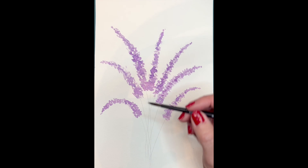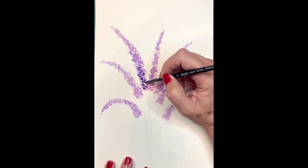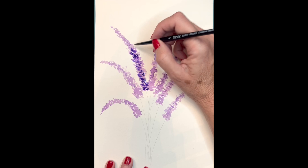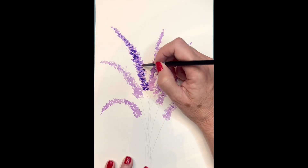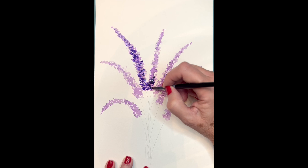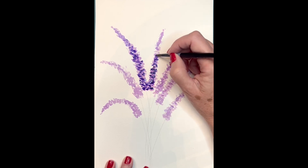Now I'm going to go ahead and darken my lavender slightly so that I get a different tone. This is how we're going to make contrast between the light and the dark, and I'm going to do this several times. Go ahead and start adding randomly a little bit of a darker purple or darker lavender to your lavenders in random order. You don't want to fill up the whole thing because you do want to leave some of the light behind it.